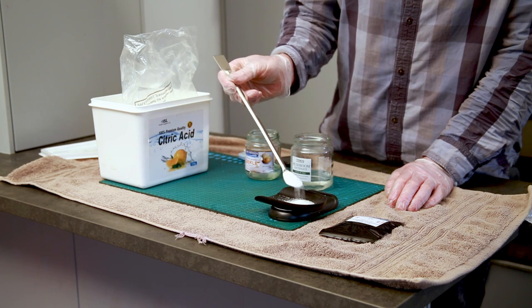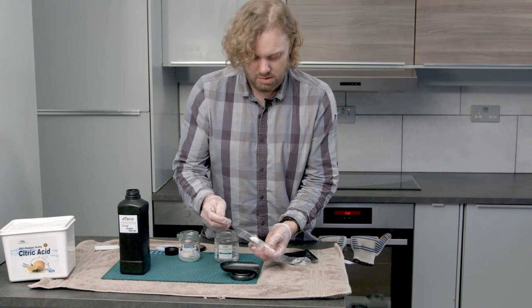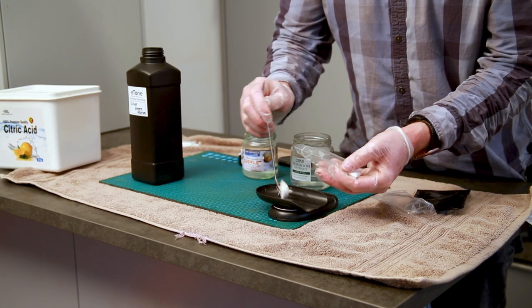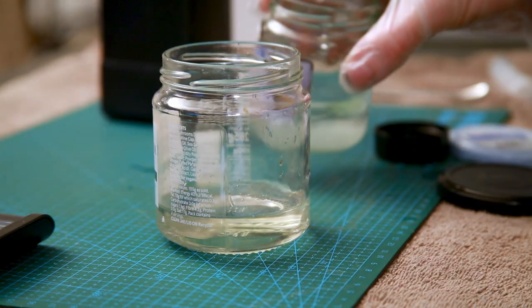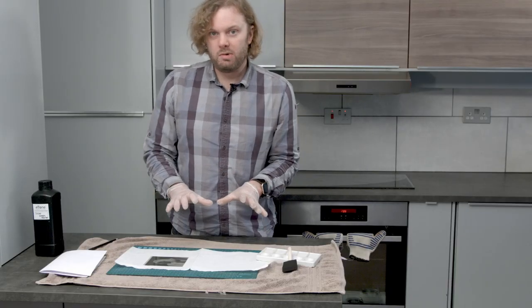Into the first solution place 6 grams of citric acid, and into the second, 12 grams of silver nitrate. When both have fully dissolved in their independent solutions, combine the two and immediately put the mixture into a light-proof container. The salted paper should be dry by now, so it's time to brush the solution on.